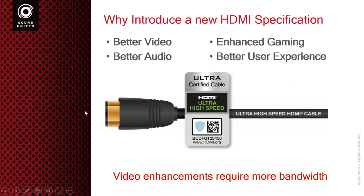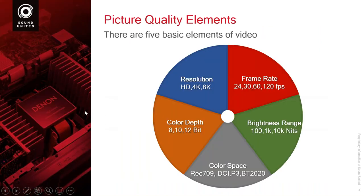Video is made up of basically five basic elements. We could talk about color subsampling and all of these other things, but these are pretty much the main things that you will hear and see listed. We want to talk about these five basic elements of video: resolution, frame rate, color depth, brightness range, and color space.